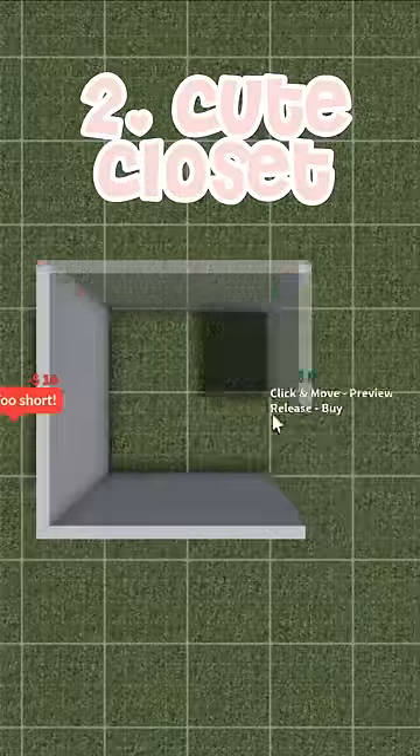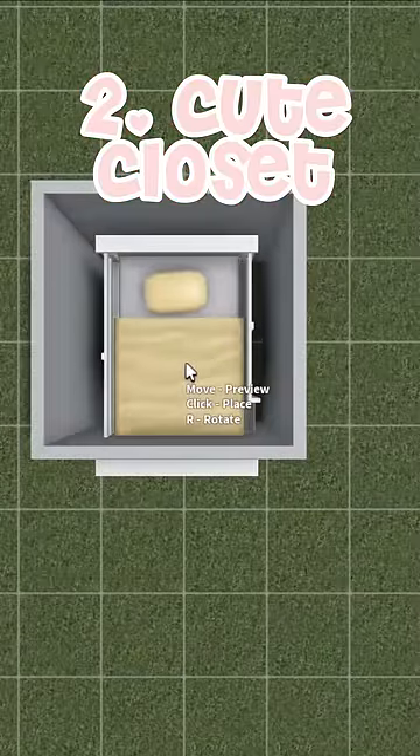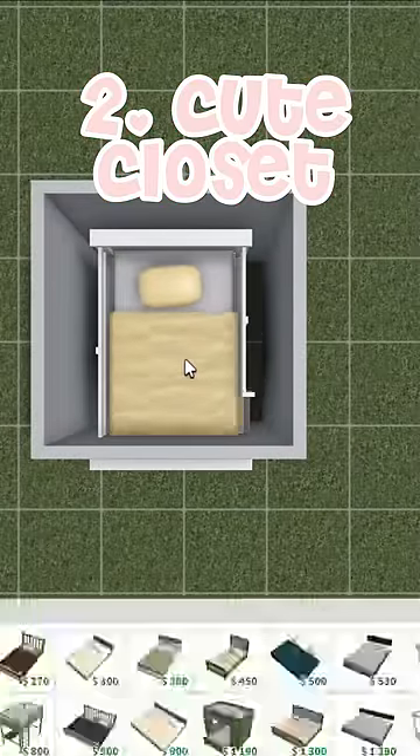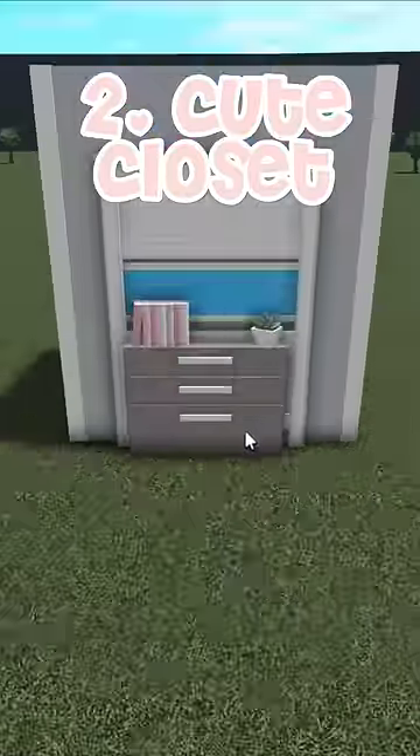Two, you can make a two by two square and then place the traditional bunk bed through one of the walls so you can see just a little bit of it on the other side. Then you can add a dresser and a mirror to make this custom traditional vanity.